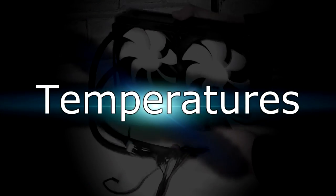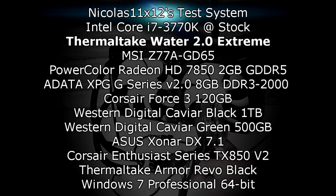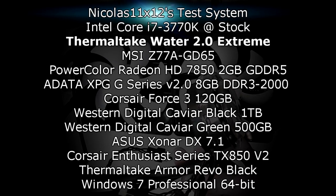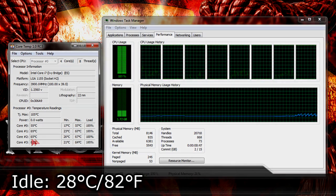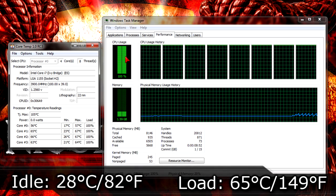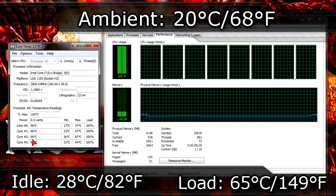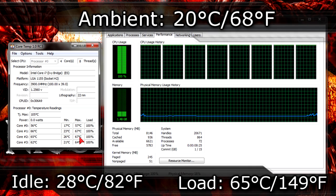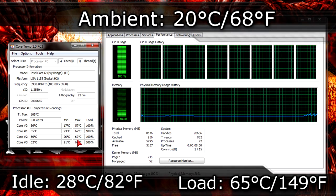Now we should get to the temperature results. Here's my test system — I'll be cooling down the Intel Core i7-3770K CPU running at stock speeds, so nothing is overclocked. On idle I get 28 degrees Celsius which is 82 degrees Fahrenheit. On load I was able to cool the CPU down to 65 degrees Celsius which is 149 degrees Fahrenheit. The ambient room temperature was 20 degrees Celsius which is 68 degrees Fahrenheit. So I really can't complain — these are some great results and you definitely have some overclocking headroom there. 65 degrees isn't much at all for an i7-3770K at stock.